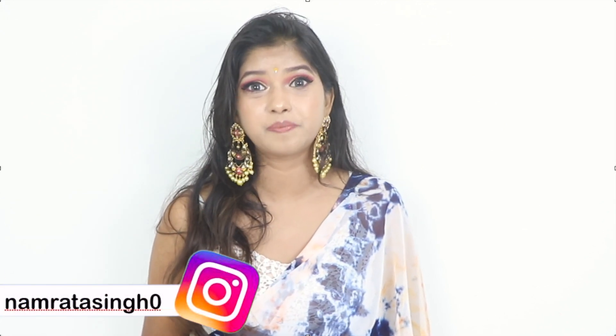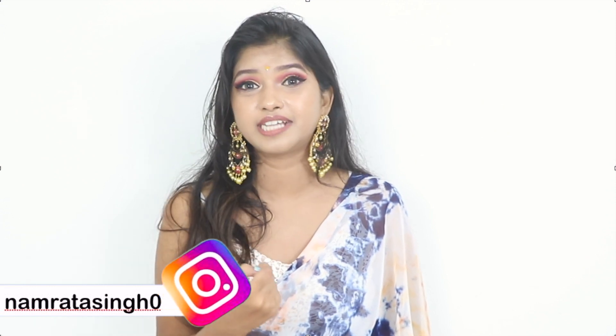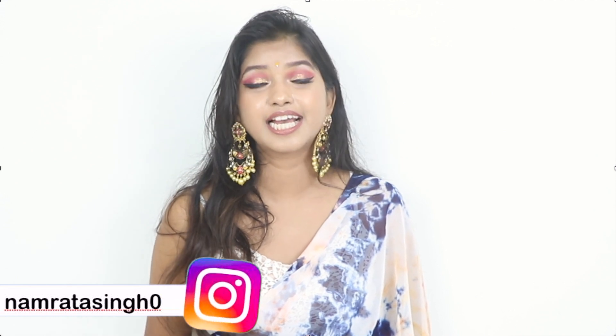Comment on the video and tell me which outfit is your favorite. Also, if you create any outfit inspired by this, click a picture and tag me on Instagram — you can send me your pictures and I will definitely add them to my story. Everyone, Happy Diwali! And please don't burst crackers because of pollution. That's it for this video. I will see you in the next one. Bye and be stylish!